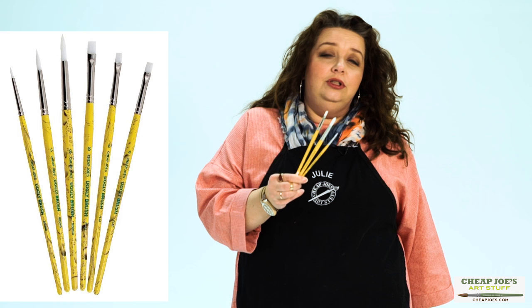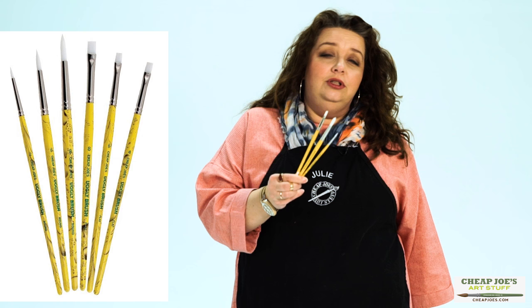Good for messy jobs and all kinds of different paint applications. Think about an ugly brush for all those messy jobs. Enjoy!